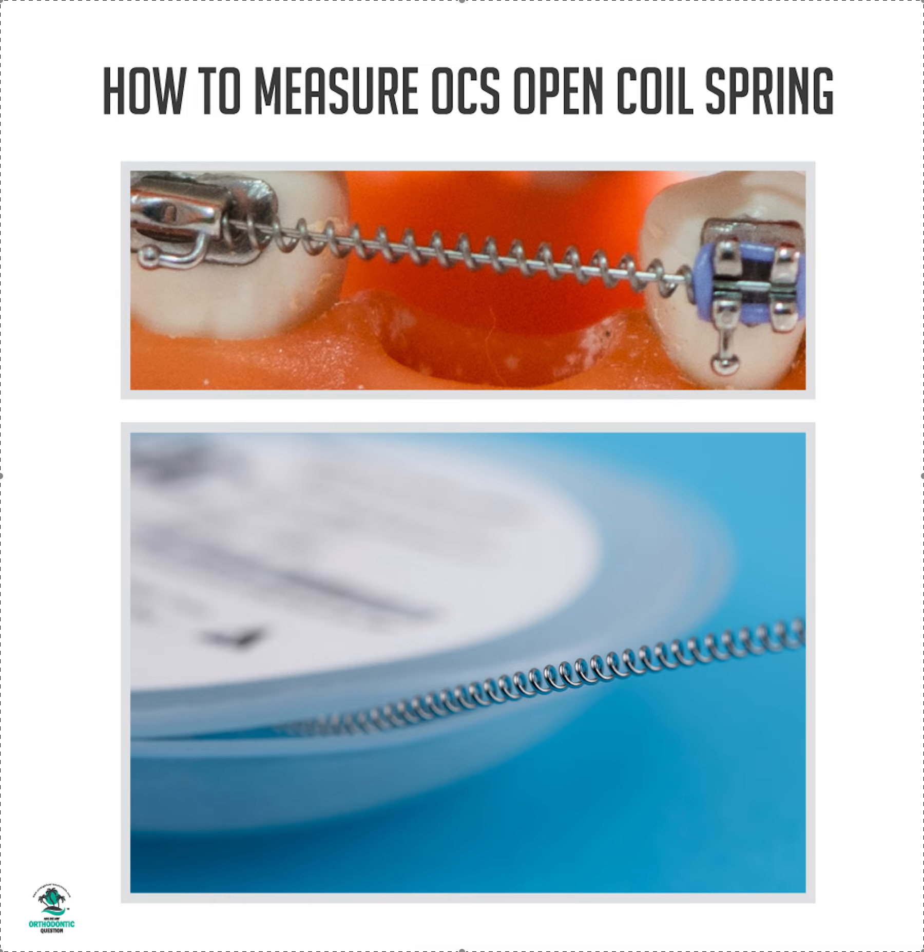For a 022 slot, the lightest I would do an open coil spring on is an 18x22. You can use 18x22, you can use 19x22, you can use 020 — nothing less. No round wire less than 020, and I'd prefer it be rectangular wire, because then you have some torque.